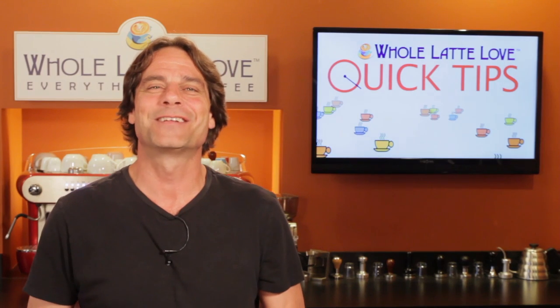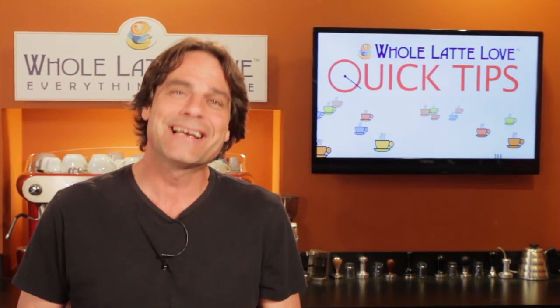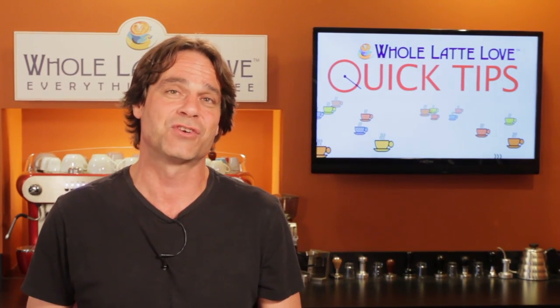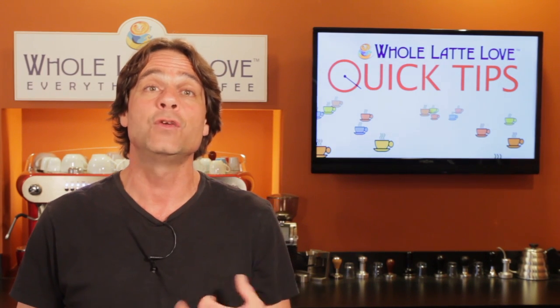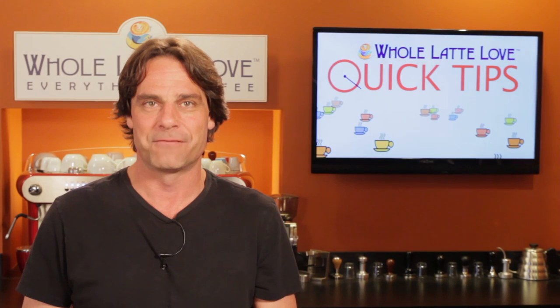Hey, espresso and coffee lovers, Mark here from wholelattelove.com, and the answer to that question? Well, yes you can, but — and this is a big but — you probably shouldn't. I'll get to why in a second, and in a minute I'll tell you how you can, in some cases, get around descaling or at least do it less often.